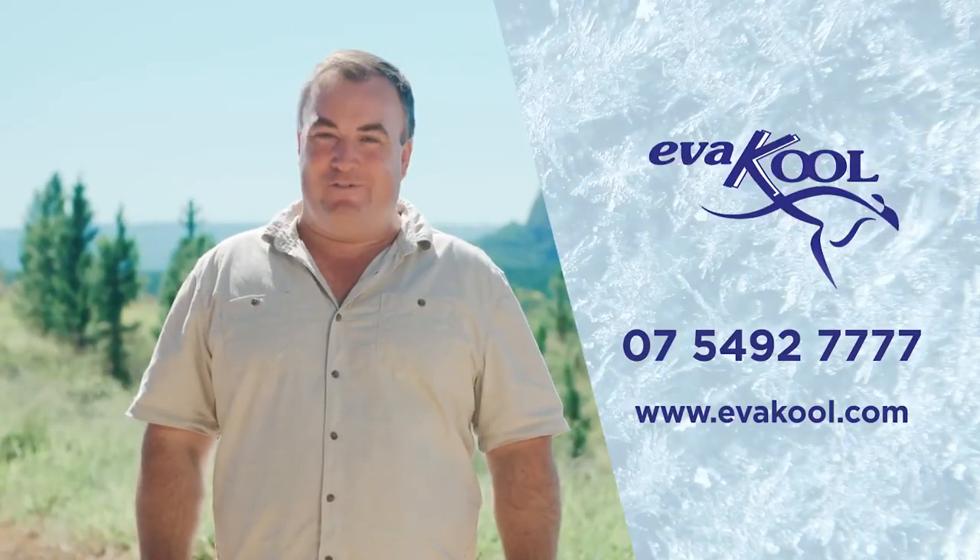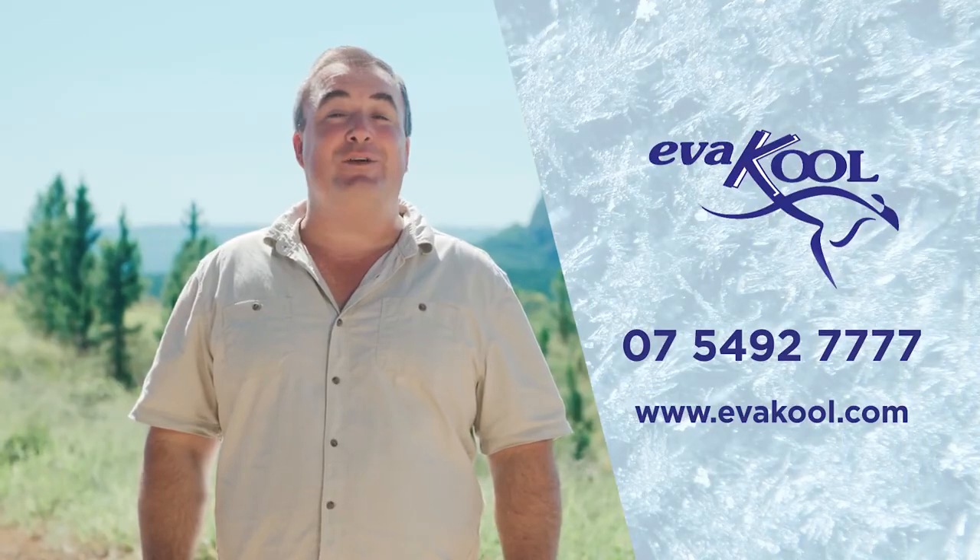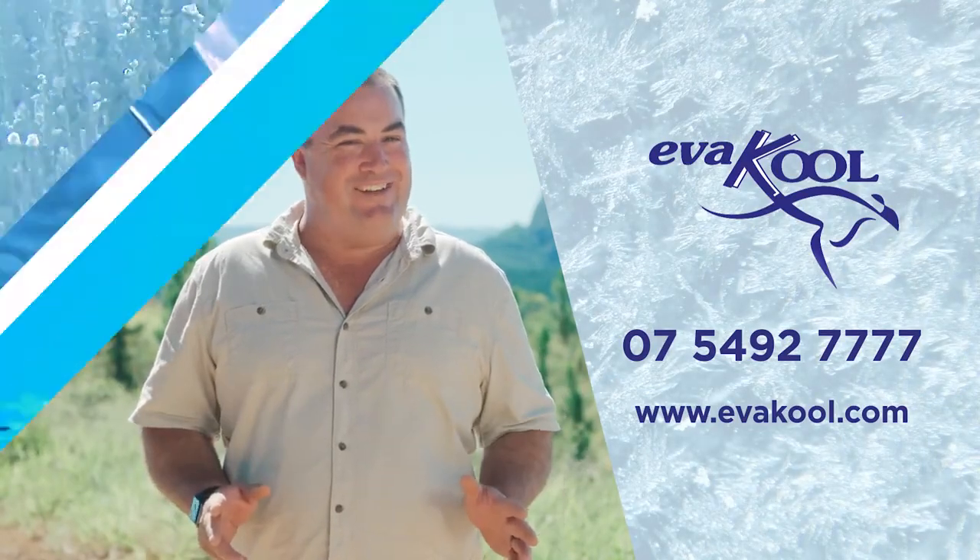For more information contact Evercool on 54927777.